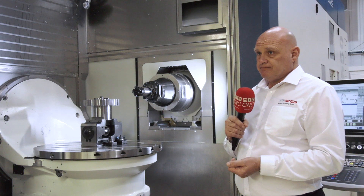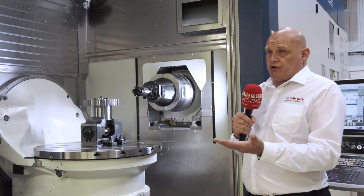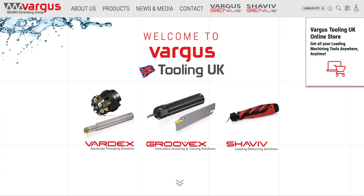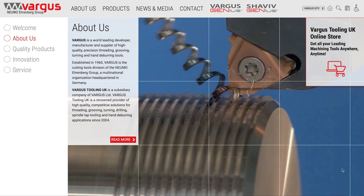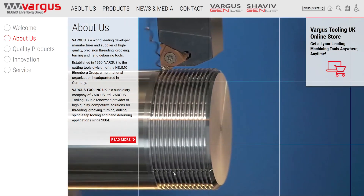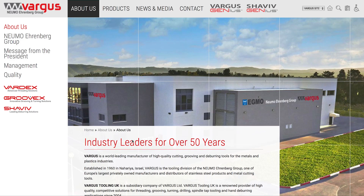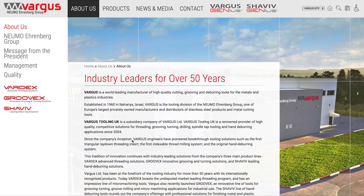In terms of Vargas, you're not just a threading company, are you? We're not now — we're very well known in the market for threading, but we also do our grooving products, the microscope, gear milling, and we also have the Shaviv and Silmax products as well. To find out more about any of our products, look us up on the Vargas UK website or give us a call.